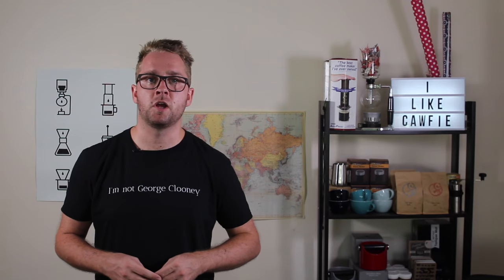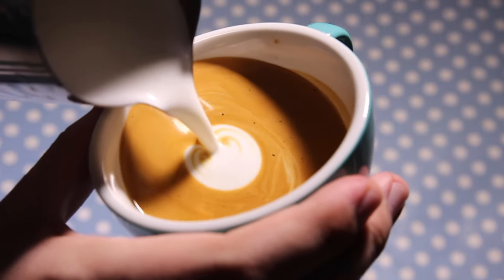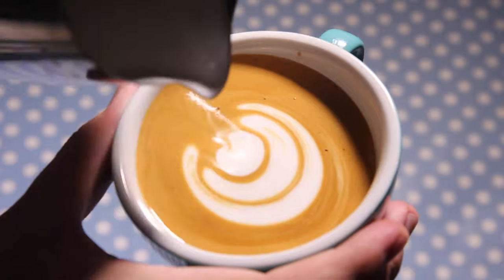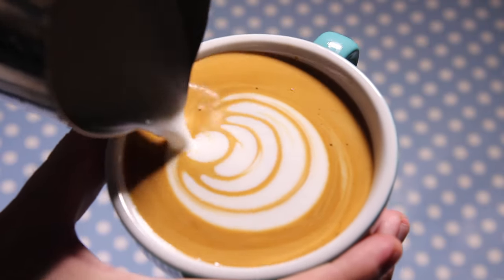If you want, you can also pour the lake as a tulip base. So instead of pouring that rosetta base to begin with, you push in a few bulbs to create the base of the lake with a tulip style.